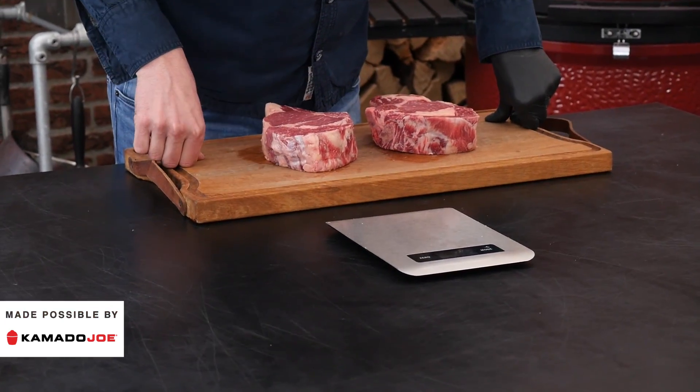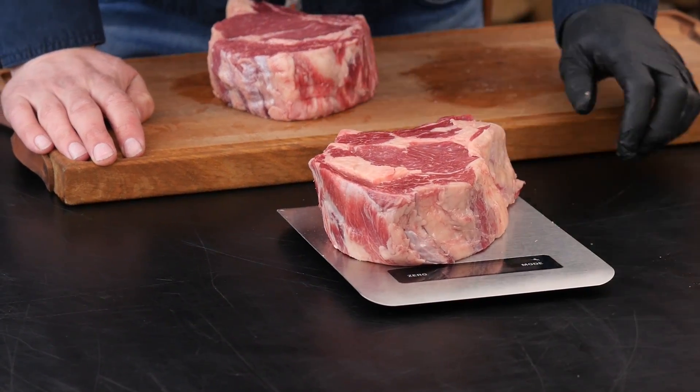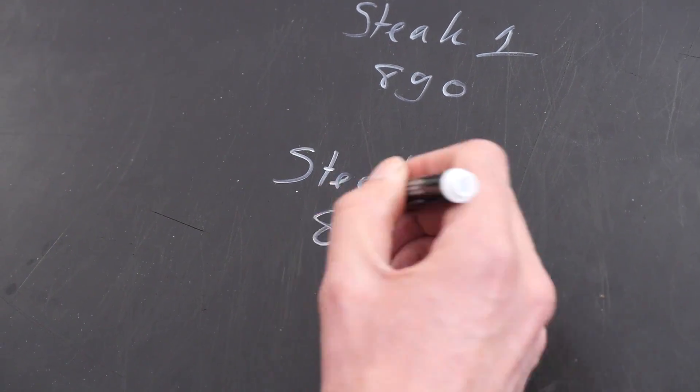We are going to use these steaks to find out if searing helps preventing moisture loss. So if we want to measure moisture loss, the first thing we gotta do is measure the steaks before we cook them. Steak number one: 890 grams. Steak number two: 838 grams.